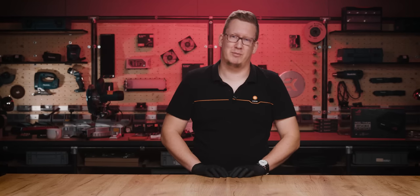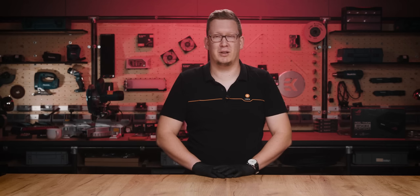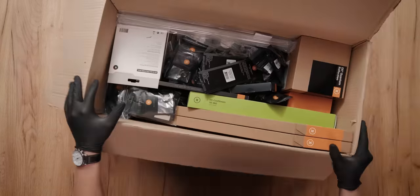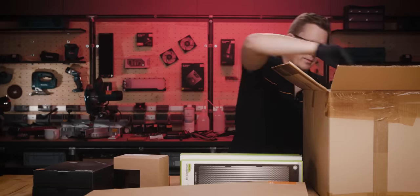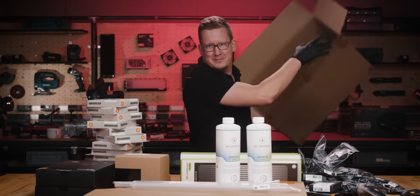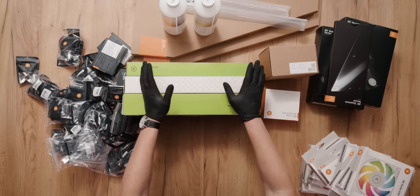Hello everyone and welcome back to the modding room. Finally it's my time to use it. Today we will be building a special build — an Auto G team build — with the most sophisticated and advanced motherboard on the market up to date. Let's check out what liquid cooling parts we have ready for this build.